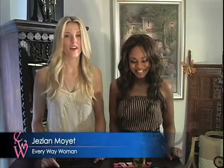Hey ladies, I'm Jasmine Waye and you're watching Every Way Woman. This is my girl Natasha and I've been having such a hard time with my hair extensions.